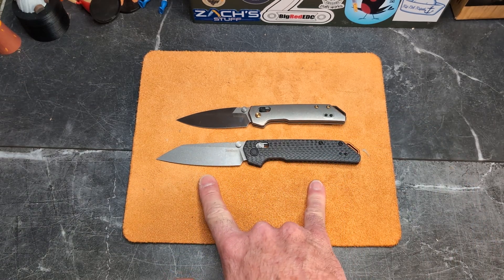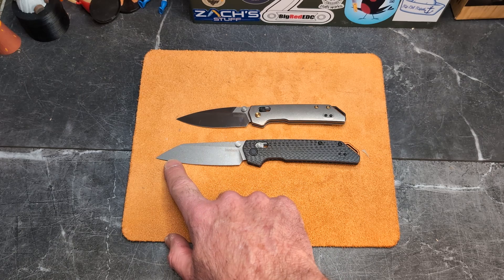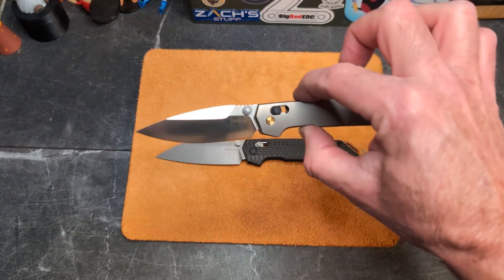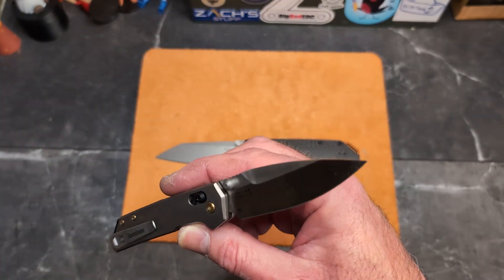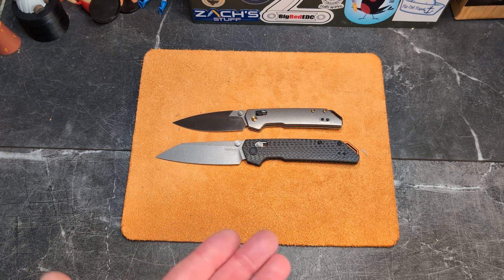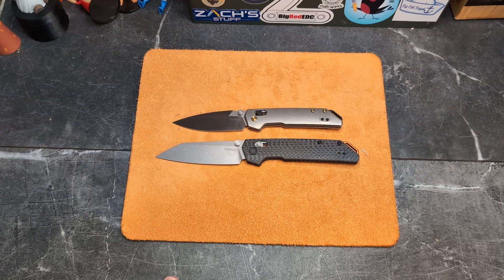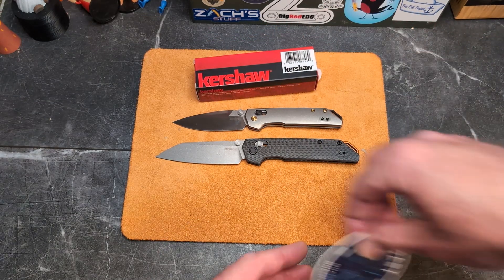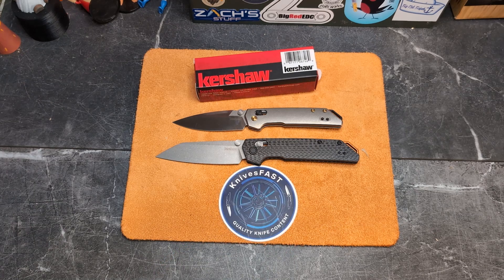So that's the full-size Iridium in carbon fiber with M390 and the reverse tanto for $169.99, and the Mini Iridium titanium with S35 for $150. Let me know what you think in the comments below. I'll probably do some sort of follow-up video or shorts. Make sure you've liked, commented, subscribed, and hit the notification bell. Thanks to Kershaw for sending these out — I truly appreciate it. Thanks for watching the Knives Fast channel.